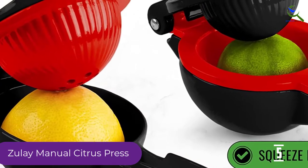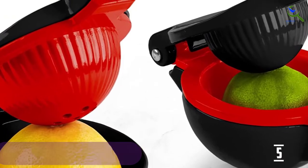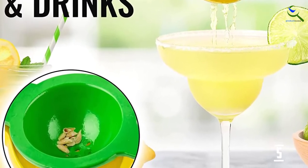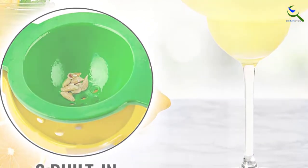It also leaves more pulp in the juice than other models we tested, which may matter to some. However, this juicer would be an excellent choice for small batch cocktails or salad dressings, making lemon and lime juice in seconds, then easy to clean and store out of sight until your next happy hour.